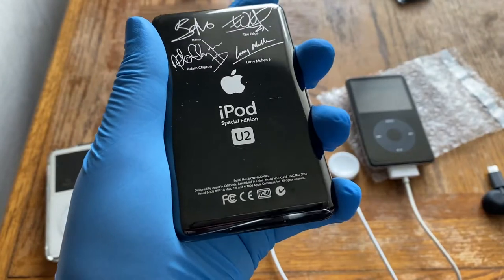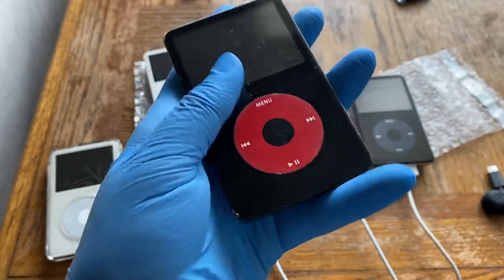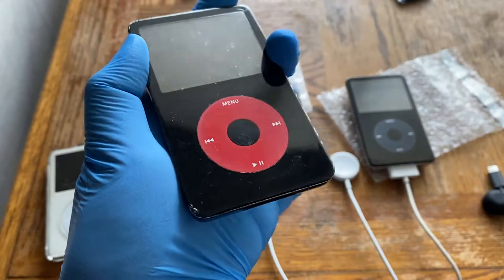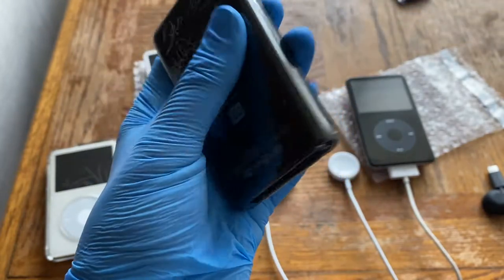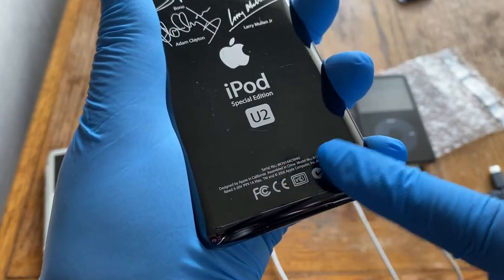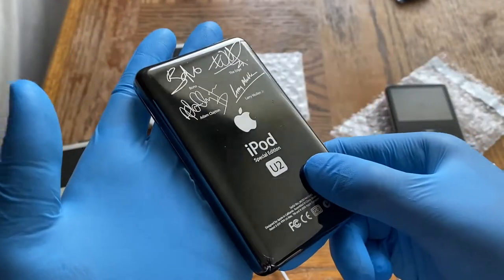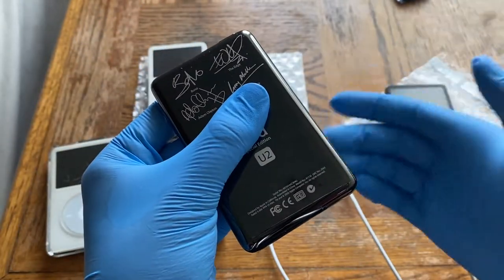Another way to recognize the U2 edition is via the software — it has a search feature when you turn it on. However, some dishonest sellers on eBay take the internals of a standard 5.5 gen and put them into a fake black-and-red case. The best way to verify is to cross-check the serial number on the back with the software serial number.